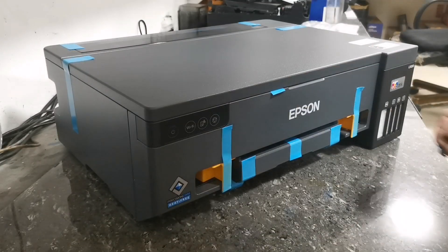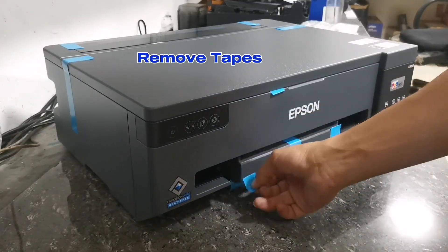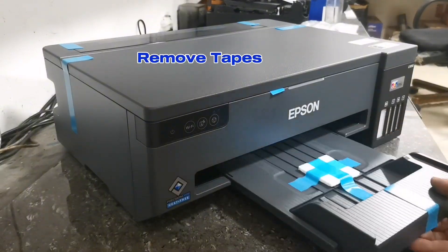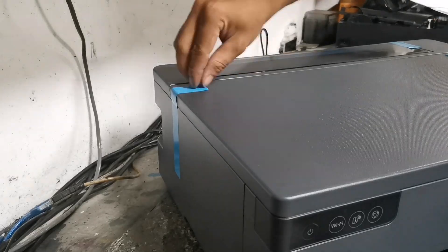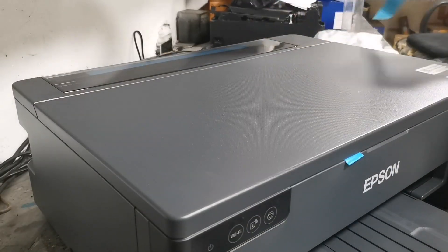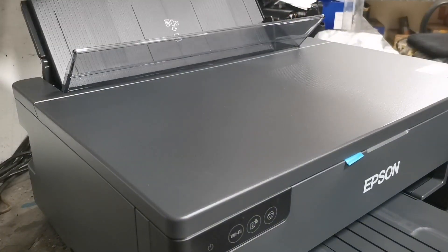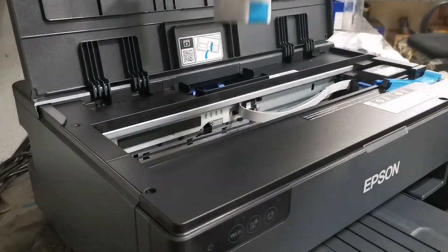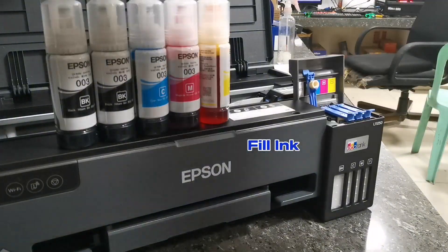After unboxing the unit, please remove all the adhesive tapes. After removing all the tape clips, let's start to fill ink on its ink tank.